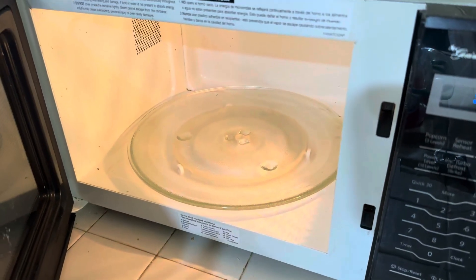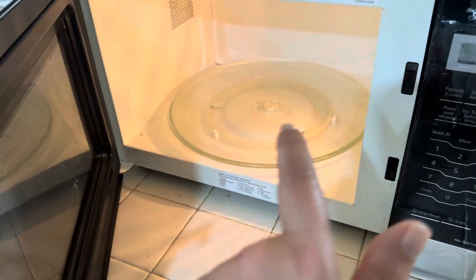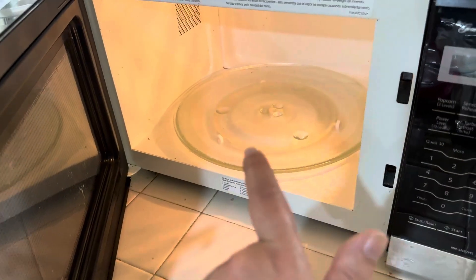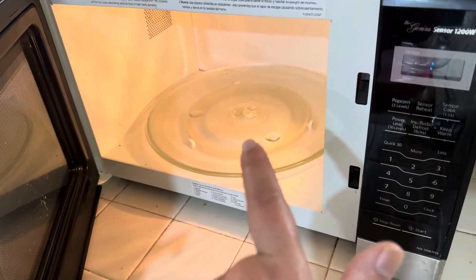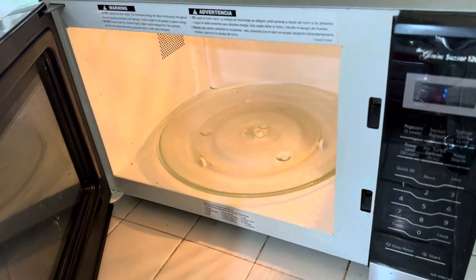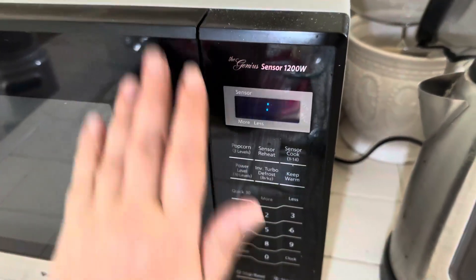This is what the inside looks like. It does have a light in here, and it's got a rotating glass dish bottom that is really, really easy to take out and clean. No problems with cleaning that, and then you just close it like that.